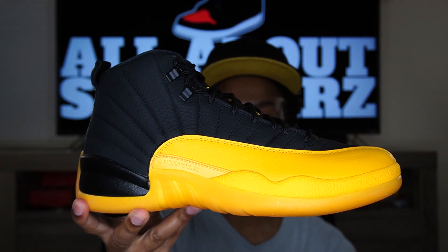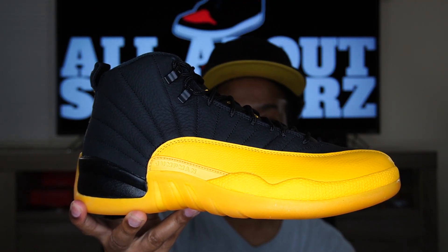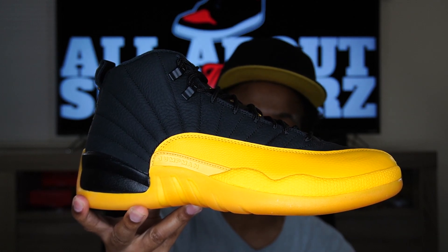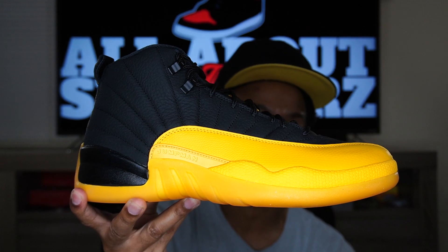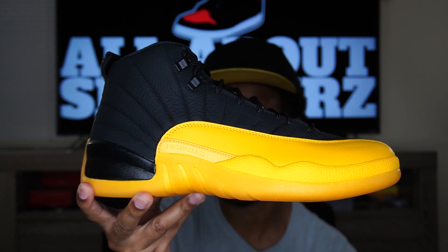And there you have it — the Air Jordan 12 University Gold. Very, very nice looking sneaker in my opinion. Love the black up top with the yellow, just looking like a bumblebee. Very nice.